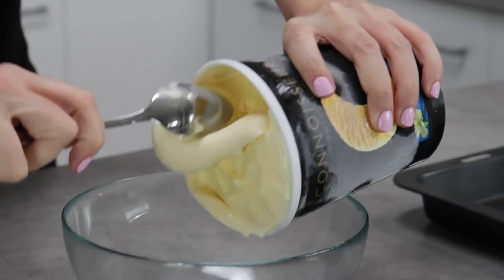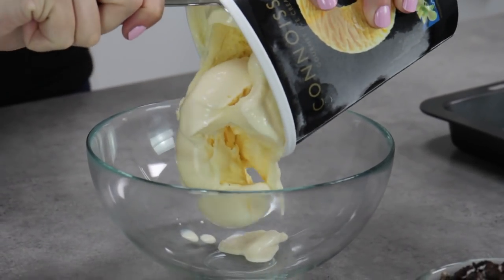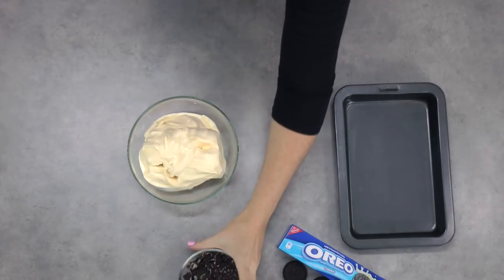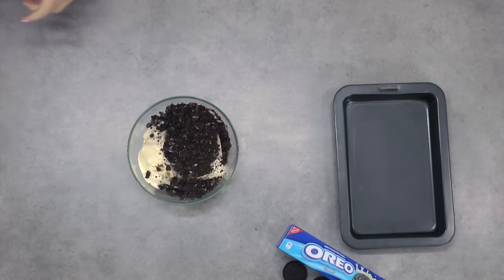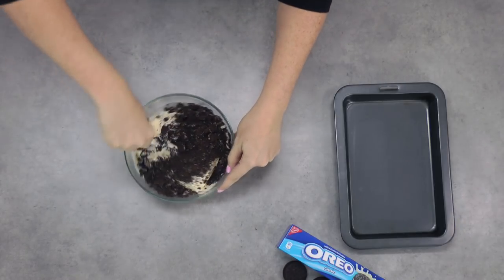Take your vanilla ice cream — you want it softened so that you can scoop it out quite easily, but you don't want it completely thawed. The better quality your ice cream, the better those ice cream sandwiches are going to re-freeze. They'll keep that creamy consistency instead of going icy like cheaper ice cream can sometimes do. Pour in your cookies and stir them through, and what you should have is a really nice sort of self-made cookies and cream ice cream.